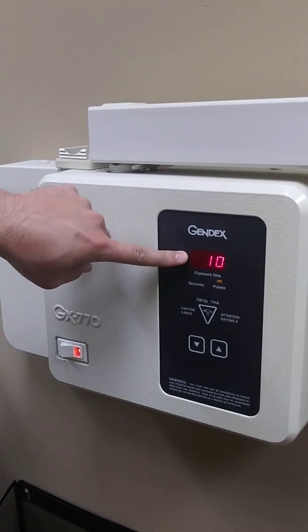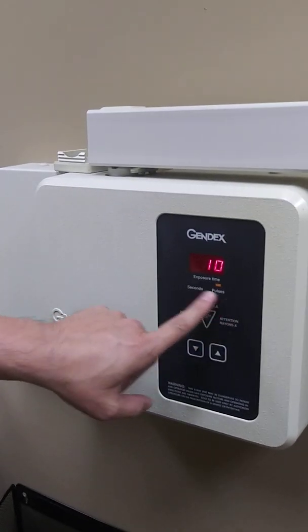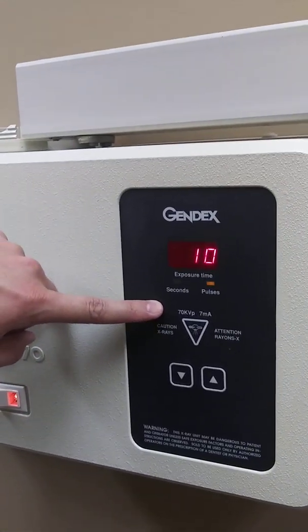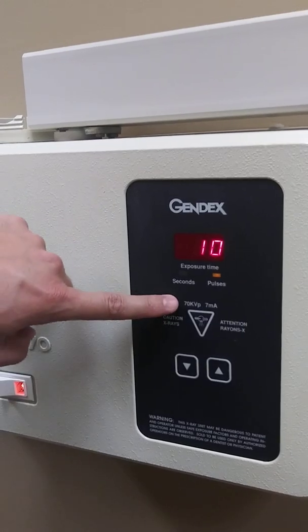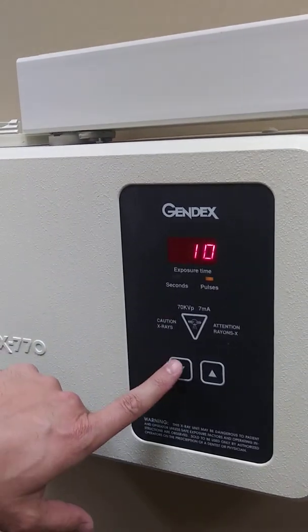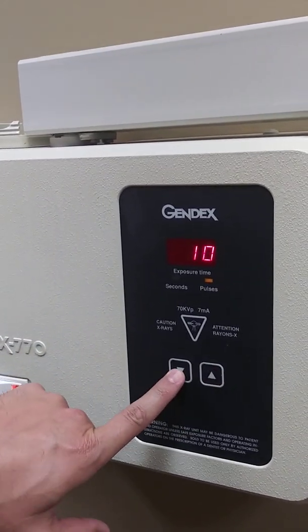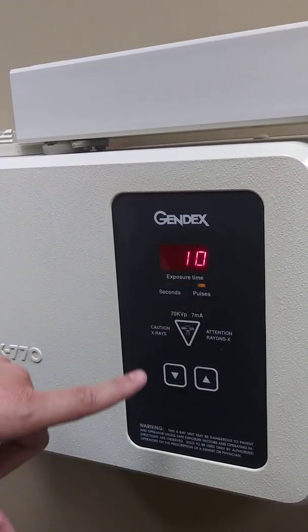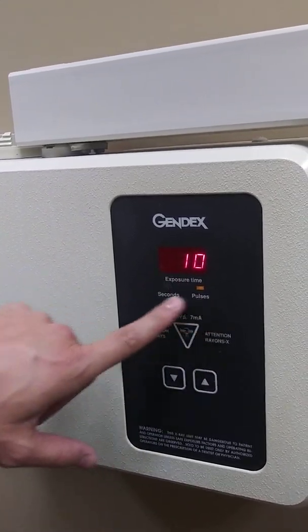This is exposure time in KVs. Right here it tells you how much kilovoltage as well as the milliamperage — already preset at 7 mA and 70 KVP. You can adjust it with the up or down button, but basically it's emitting how many pulses are being exposed within this time at this setting.